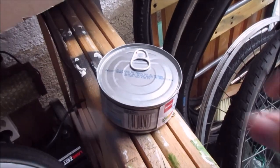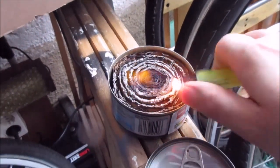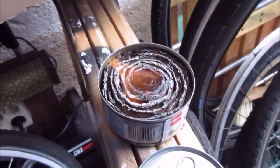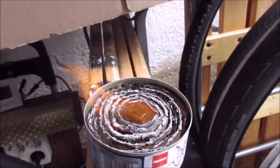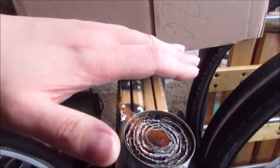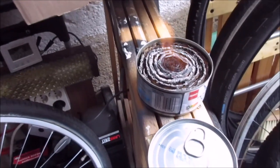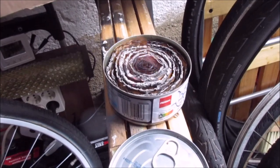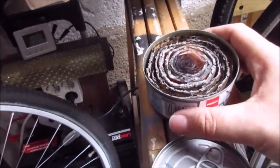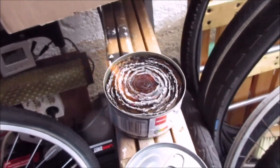Just take the lid off and give it a spark — perfect. This is the perfect little hand warmer. It burns a long, long time, you can't spill fuel, and it doesn't get too hot.